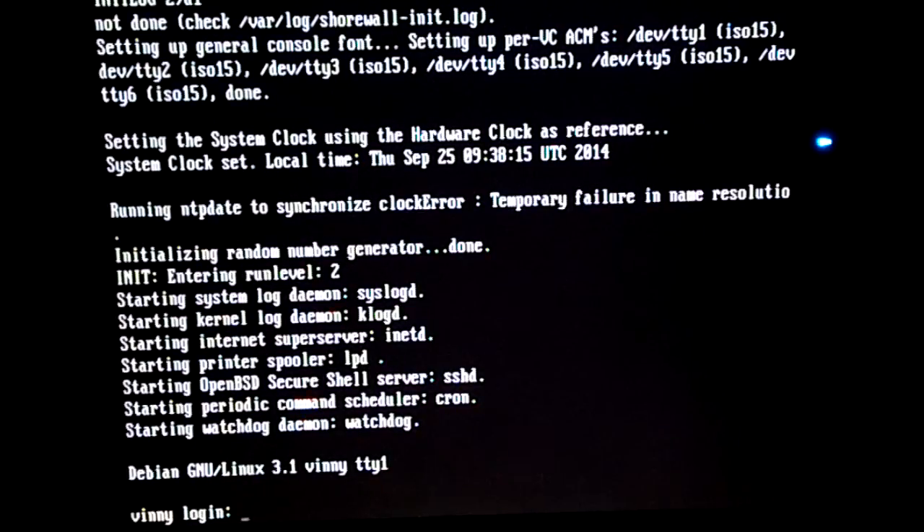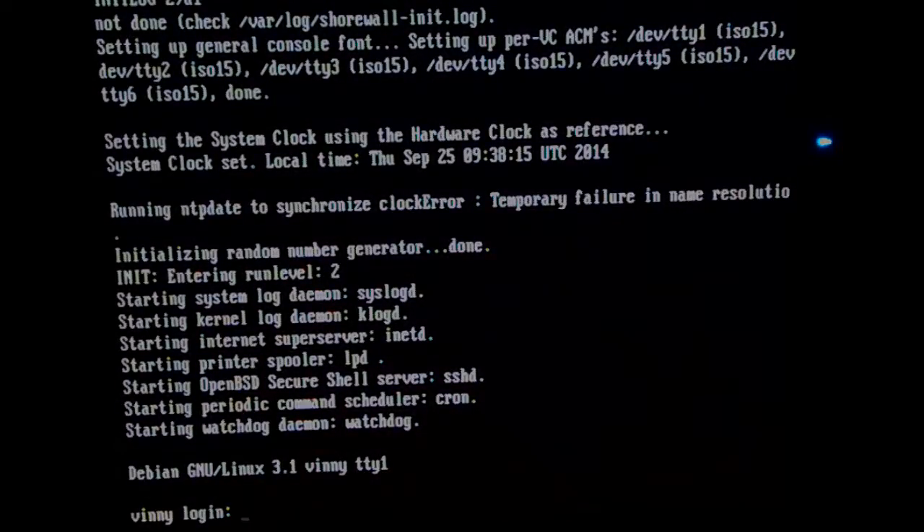I'm actually going to shut off this computer, wipe the whole disk, and install Windows 98 SE on it. So when you see me next time, I will be booting into Windows 98 SE and we'll begin to look at that.